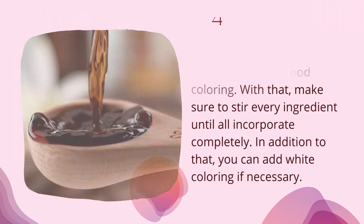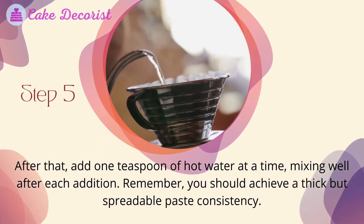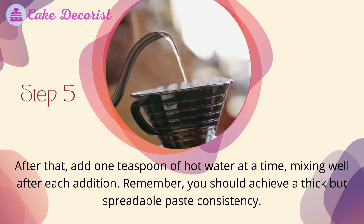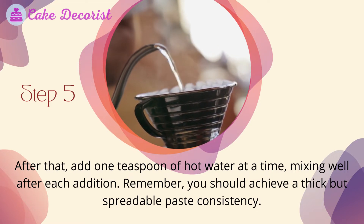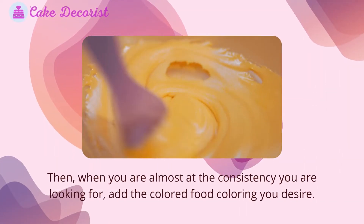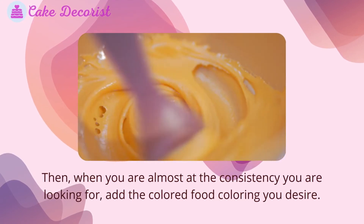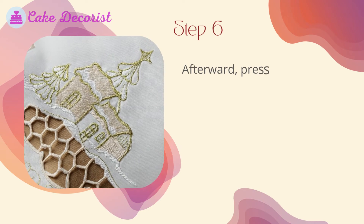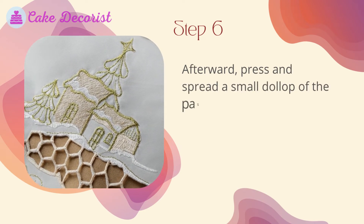Step five: add one teaspoon of hot water at a time, mixing well after each addition. You should achieve a thick but spreadable paste consistency. You can add white coloring if necessary. When you are almost at the consistency you are looking for, add the colored food coloring you desire.